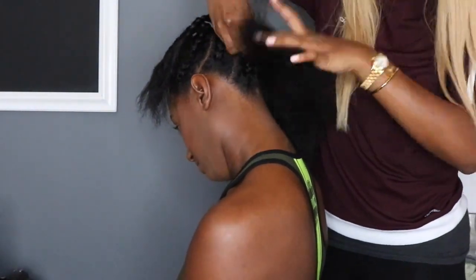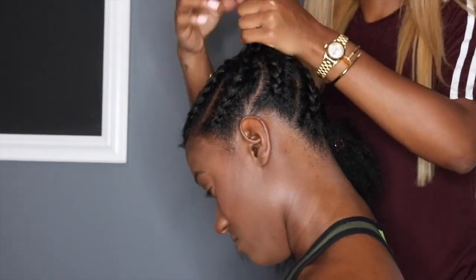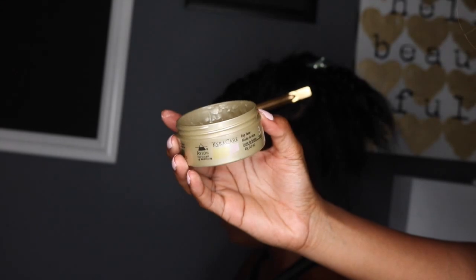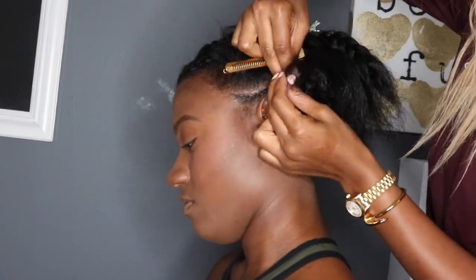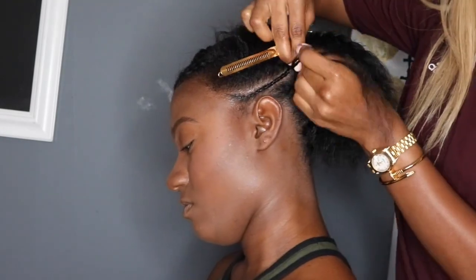Here I am doing like a pre-braid — let's just call it a blueprint for the braids. I think it's a lot easier and it saves you a lot of time. So we're going to start off with the little braid and then next we're going to do the feed-in braid.